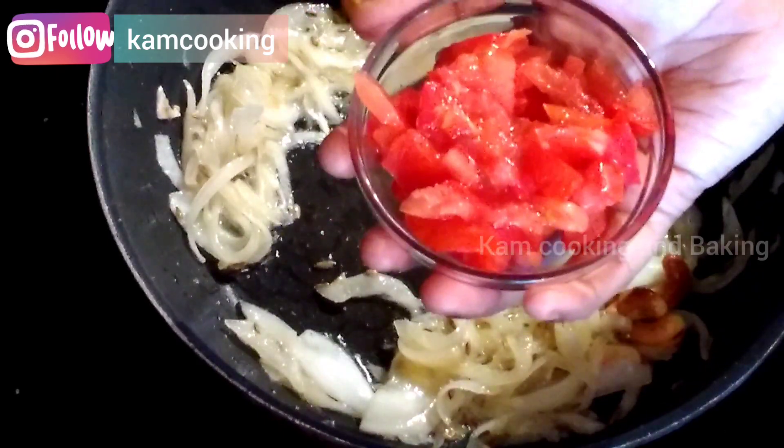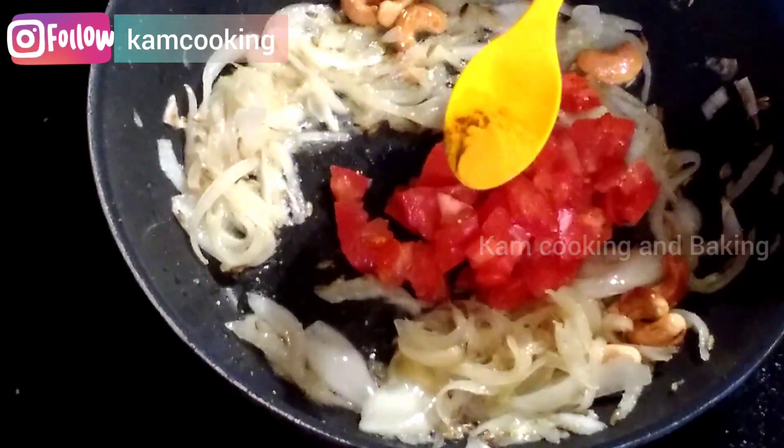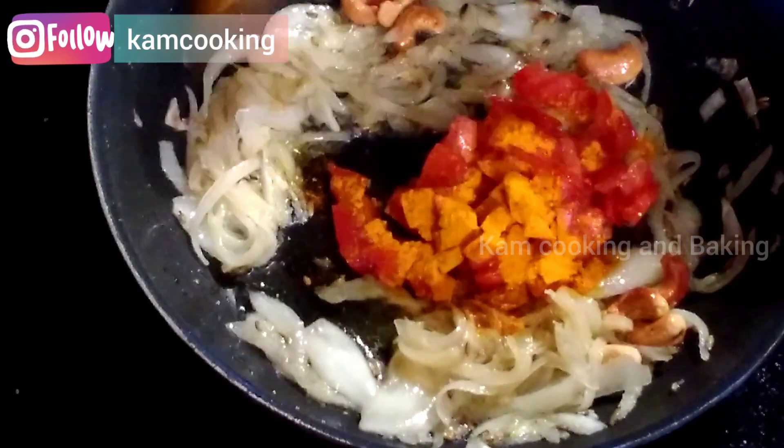After that, add one finely chopped fresh tomato with half a teaspoon of turmeric powder and sauté them till the tomatoes become mushy.